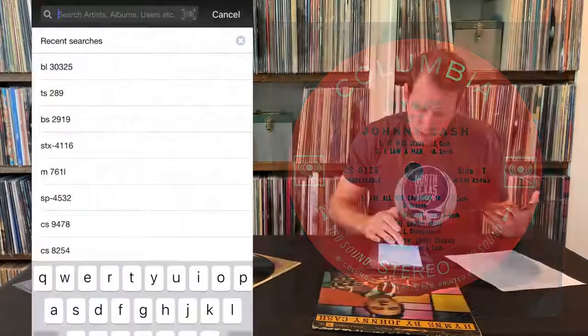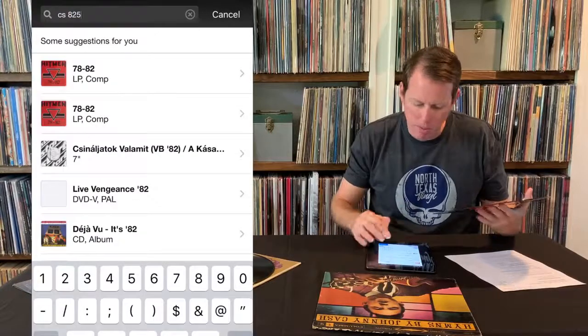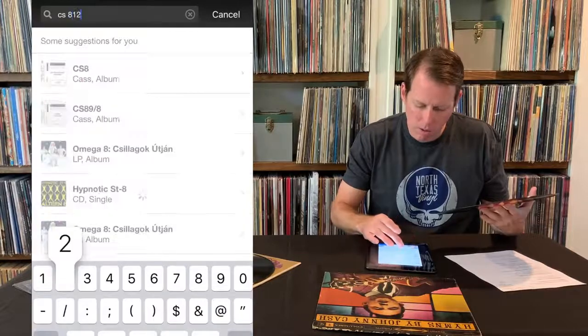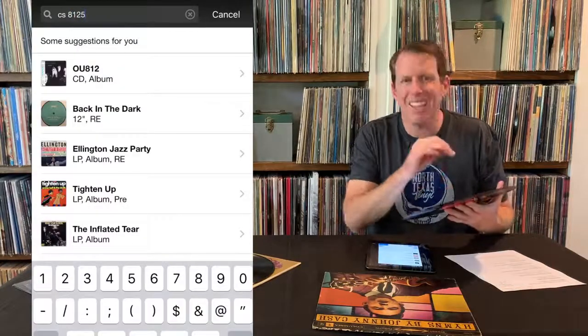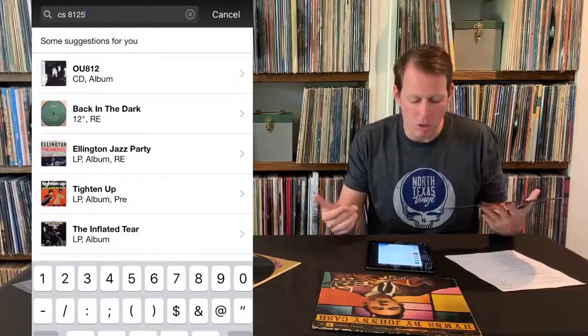So if I go CS8125 — it's pretty specific in regards to spaces. I can't type here... 8125. Spaces, hyphens, any different characters in the catalog number, you're going to want to type it in as close as possible.